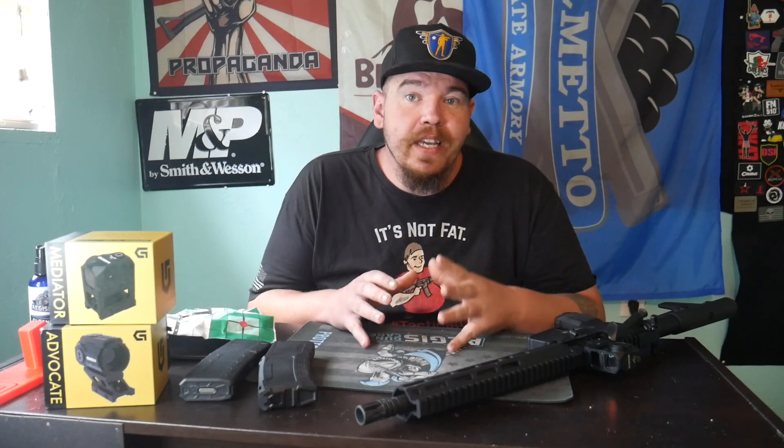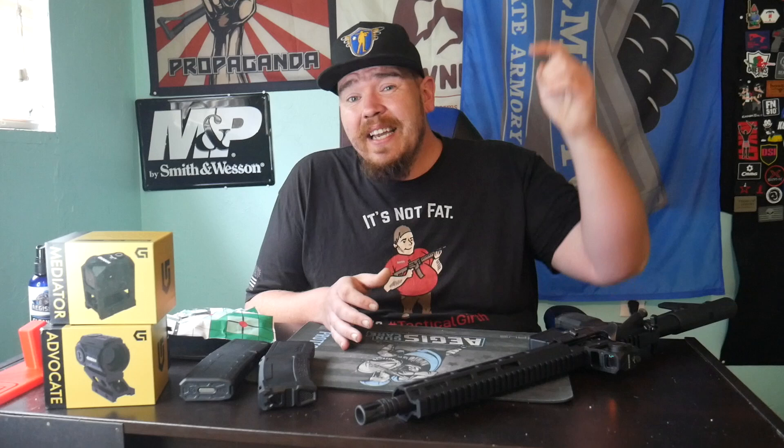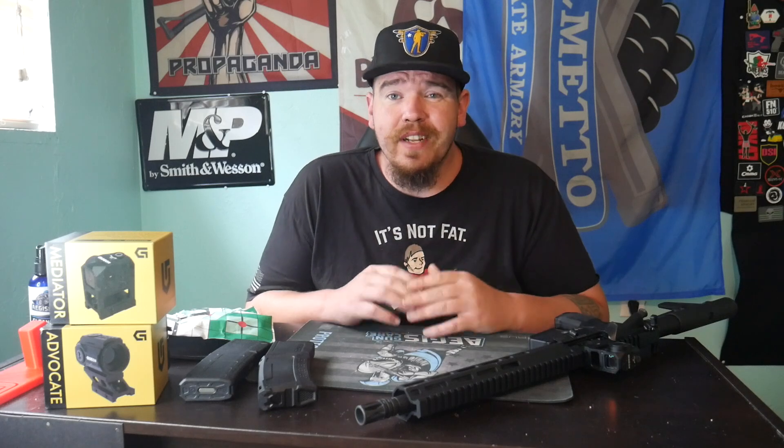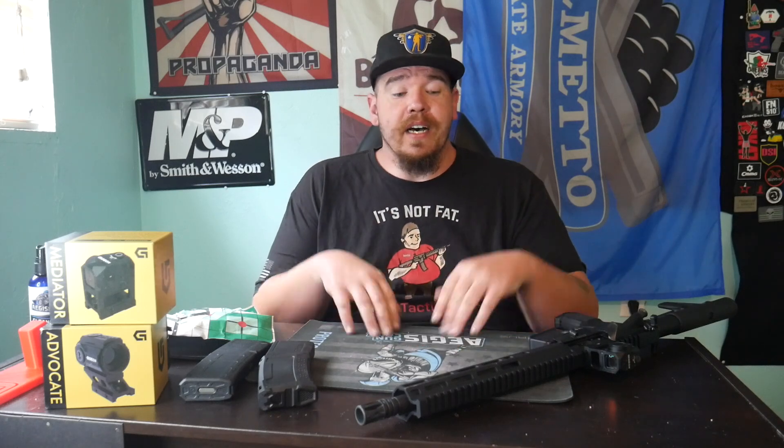Before we get into the nitty gritty of what I thought of my first shots of this Anderson Frontline, I first want to say thank you guys for watching. We're well on our way to reaching our 5,000 subscriber goal. If you haven't clicked subscribe, please do that now — it really helps the channel. Comment, like, share with your friends, because it gives the opportunity for people like Anderson to want to work with us even more.